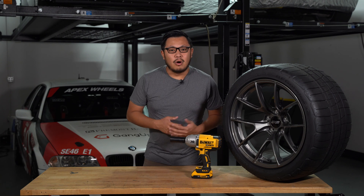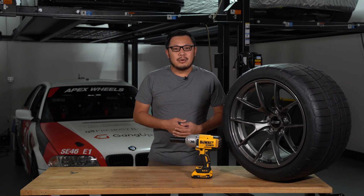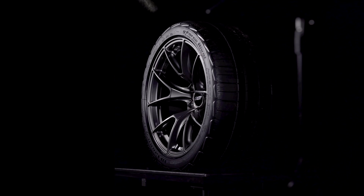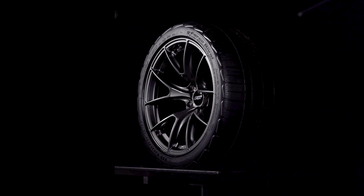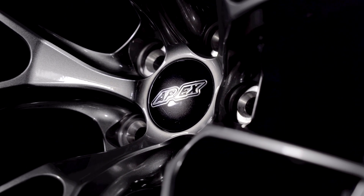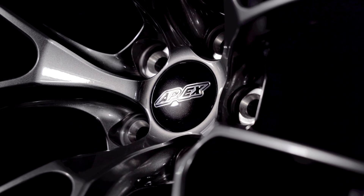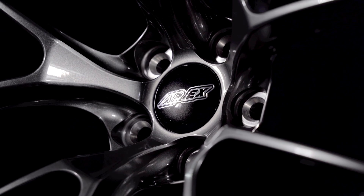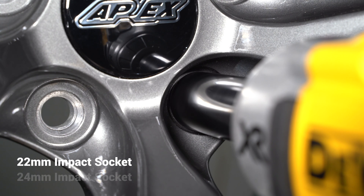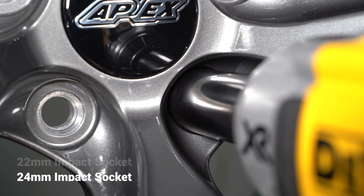Our wheels feature oversized lug bores so you can easily fit most impact sockets without scraping the finish off your wheels. This VS5RS is a Camaro fitment, and the Camaro uses much larger lug nuts than a BMW or Porsche application. Instead of requiring Camaro customers to downsize their hardware, we made sure to adapt the wheel to their needs. As you can see, I can easily fit a 24mm impact socket into the lug recess of this wheel, even though the car comes with 22mm nuts from the factory.